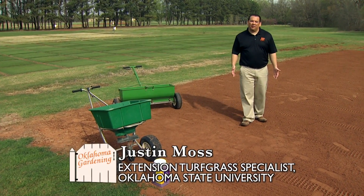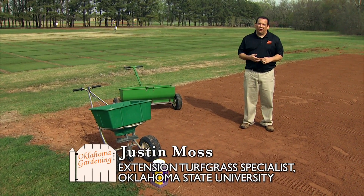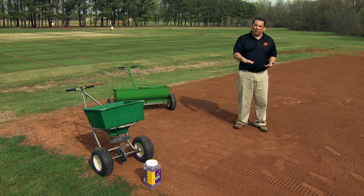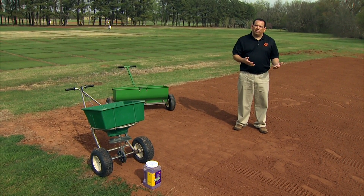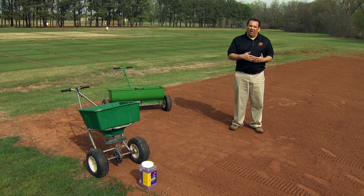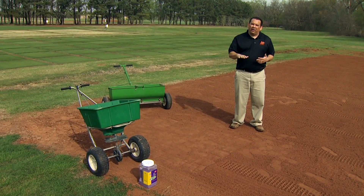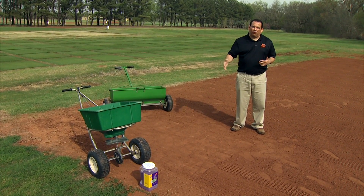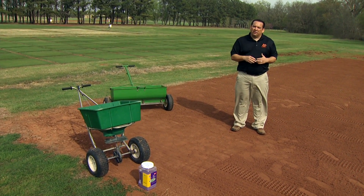I'd like to show you a little bit about preparing an area and planting it to Bermuda grass seed. One of the first things we look at is how do we prepare the soil and get it ready for our seed. If there's already grass growing, we're going to have to come in maybe the fall before you want to plant the Bermuda grass and spray that area with a non-selective herbicide such as glyphosate. Then the following spring, do it again — spray it out again and make sure there's no living material there.